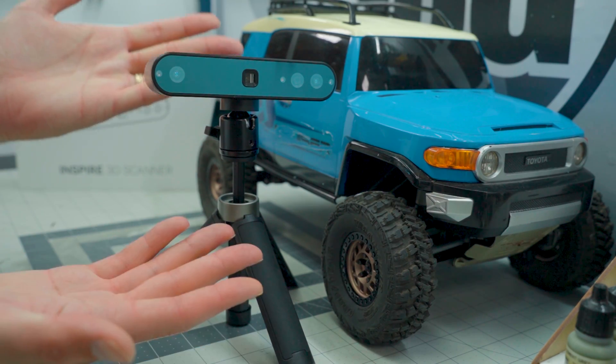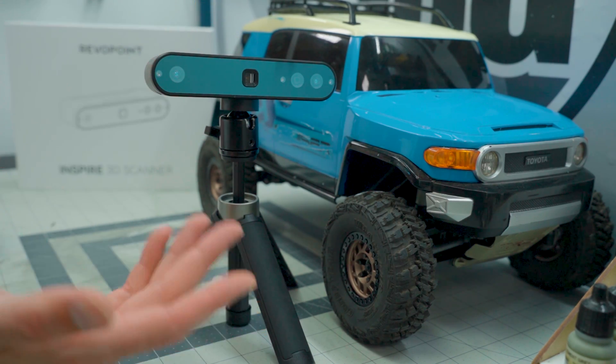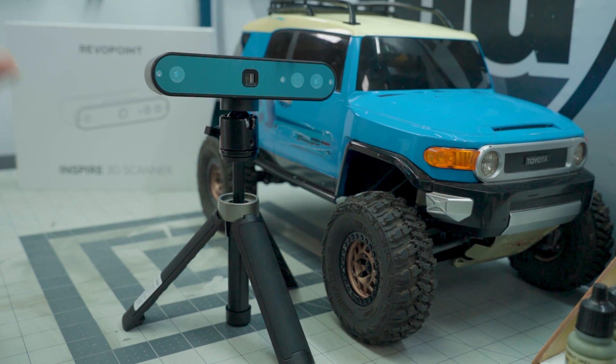The first thing on the bench is the Revopoint Inspire 3D scanner. While I am not an expert, this thing makes me look a lot better than I actually am. You may have seen Josh's video yesterday where he also showed off this Inspire — it's a pretty amazing piece of technology. Revopoint has done a few scanners before this one, all with the intention of scanning smaller objects, but this one is actually designed to scan larger objects.